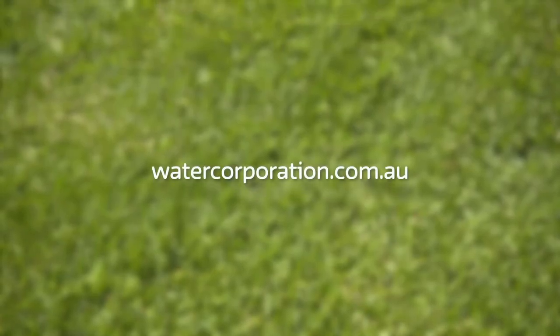Remember, if you're not sure, visit a Waterwise garden irrigator for expert advice. For more information, visit this website.